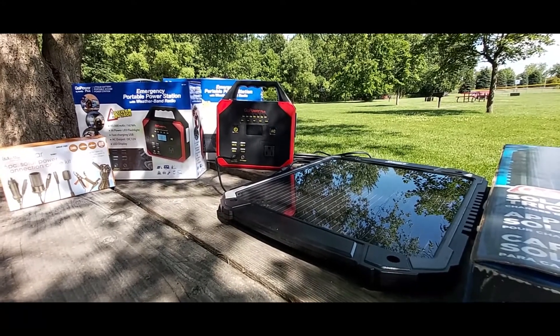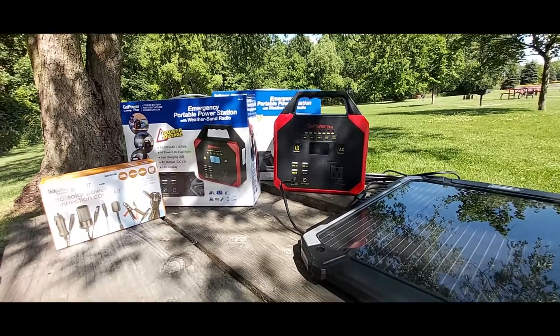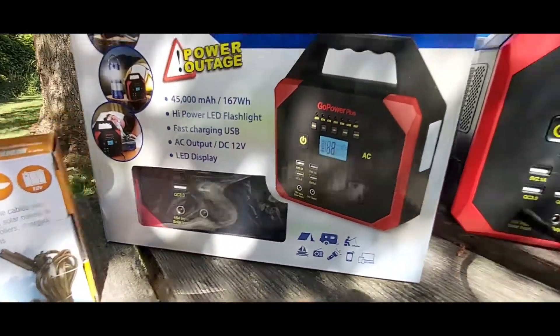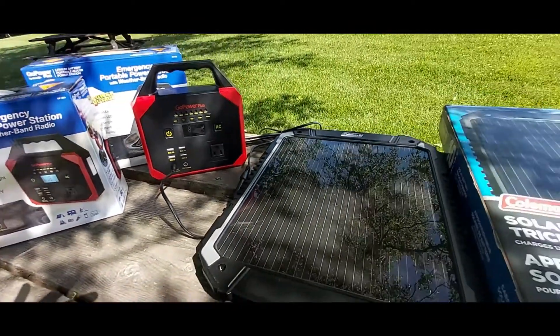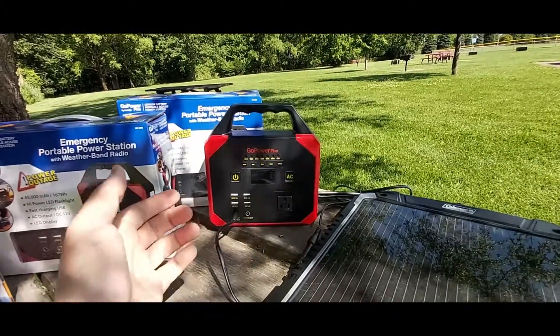I went back to the store — I found these at my local store and got them very cheap. I actually purchased four of them. I have the fourth unit charging at my house, and I have two right here. As you can see, there's one in the box, another one in the second box, and then this one right here.